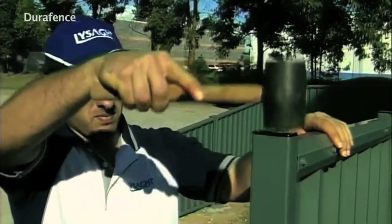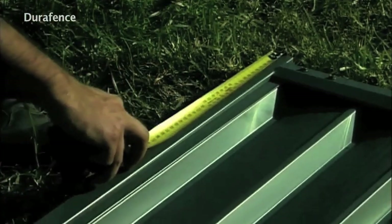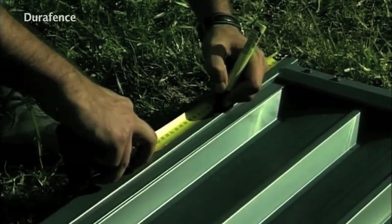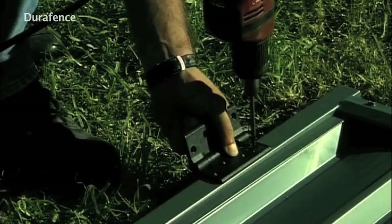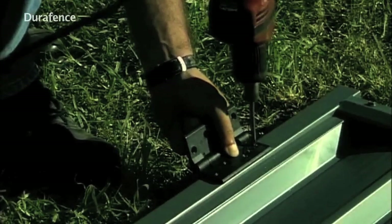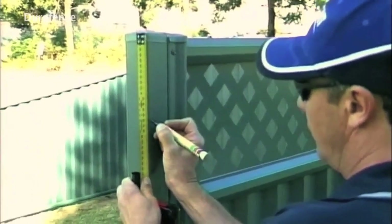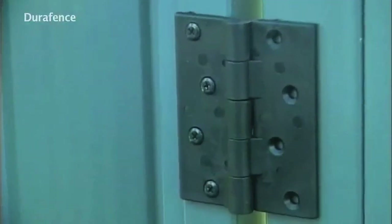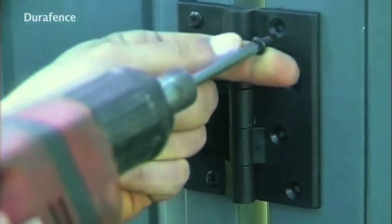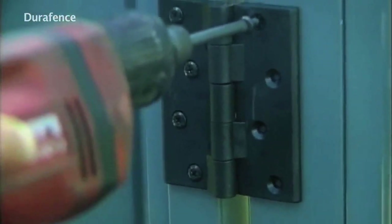Measure 200 millimeters up from the bottom of the gate and 150 millimeters down from the top of the gate, and install the supplied hinges with the screws supplied. Measure down from the top of your installed gate post 150 millimeters and mark carefully. Prop the gate to the closed position and screw fix the top hinge to the 150 millimeter mark with one screw only at this stage.